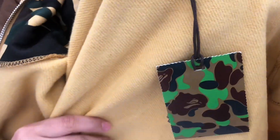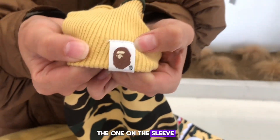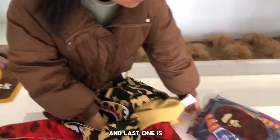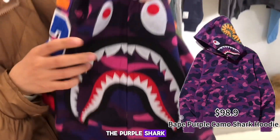My hand is size medium but when you cop you can choose your size. You can check the fabric and tags, including the one on the sleeve. That's the yellow one. Last one is the purple — the purple color, the purple shark.